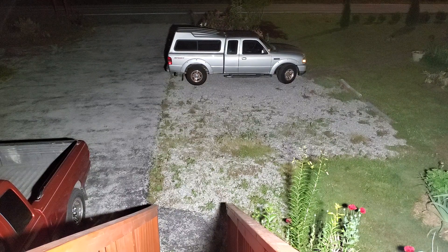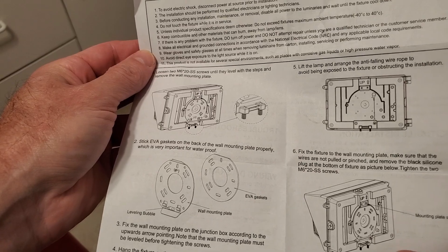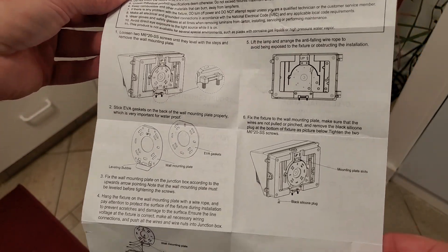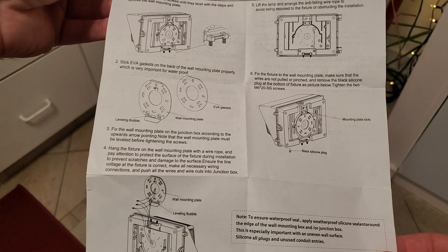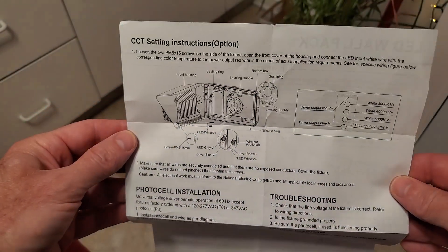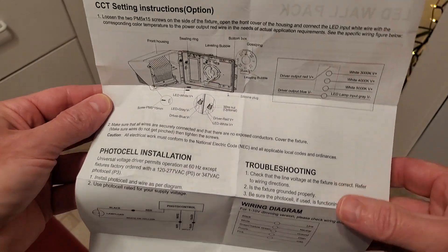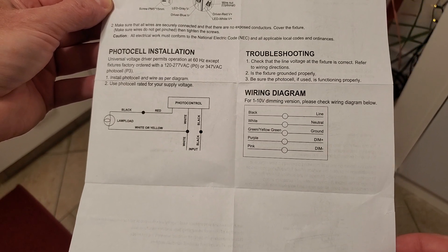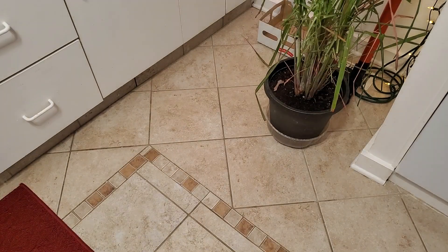I'll let you read the directions and this will conclude the video. As promised, here are the directions — just pause the video where you need to read. Hope this helps, have a wonderful day.